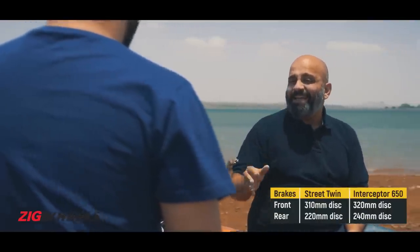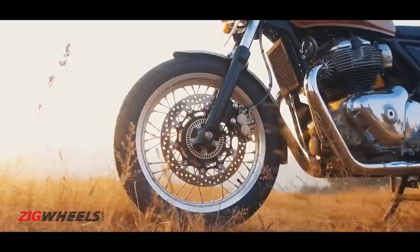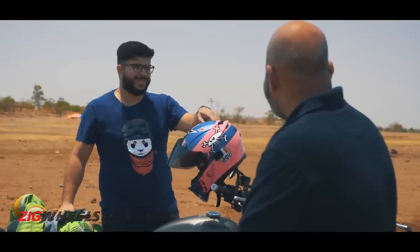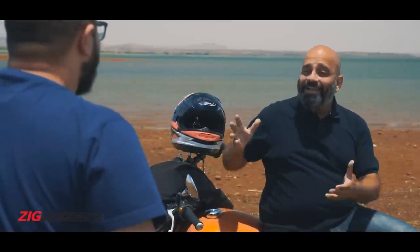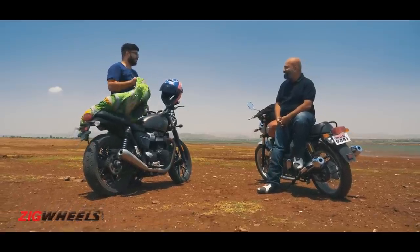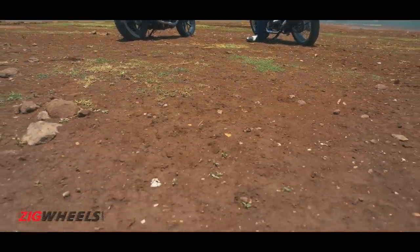At those speeds you need good braking hardware, and the Interceptor has you covered on that front. These brakes are much cheaper than your fancy Brembos and they stop just as well — braking distances are identical from all speeds. The company that makes those calipers is Bybre. And the full form of Bybre? By Brembo. It's made in India, it's a lot cheaper, and it works just as well. Honestly, what we just had was not coffee.